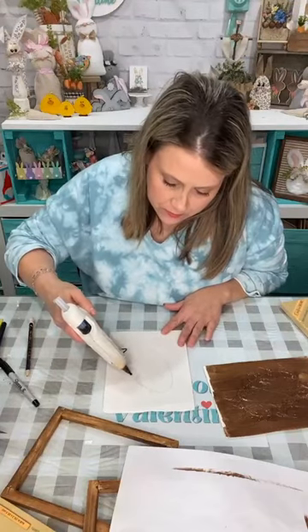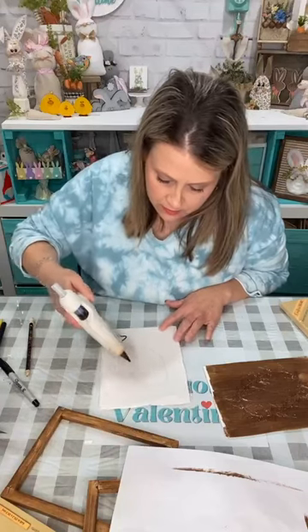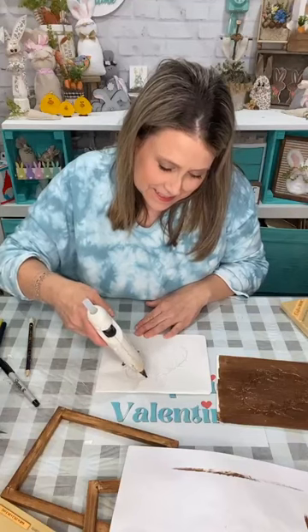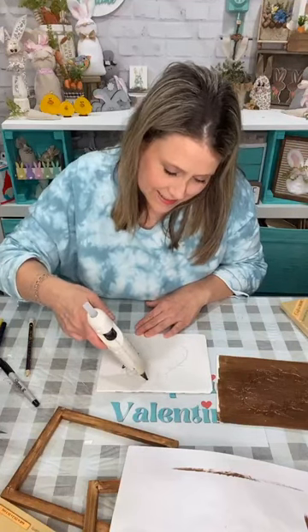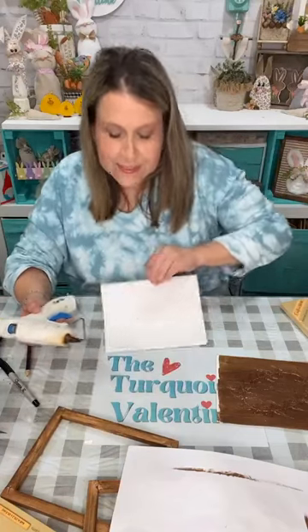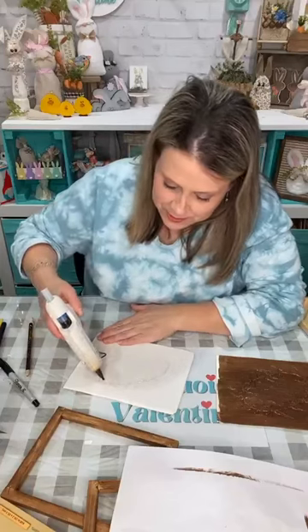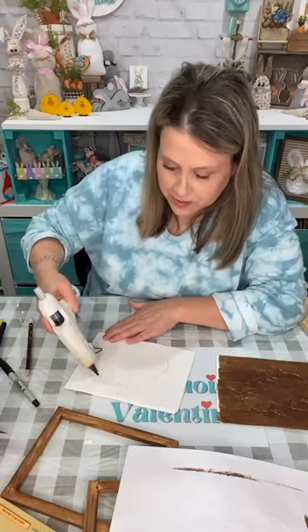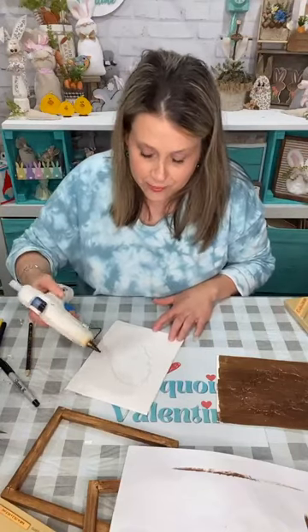Just put a blob and drag out the glue to a point. Once you get going with it you're going to get better and better. Make them as long as you want, make them go different directions. The second one's gonna be faster than the first — this is like my fifth one today because I tried it a couple of different ways.